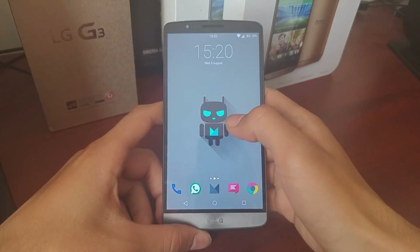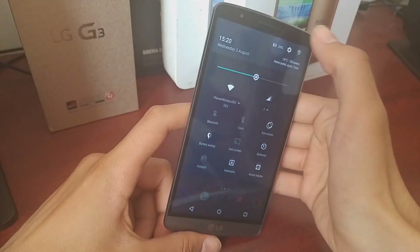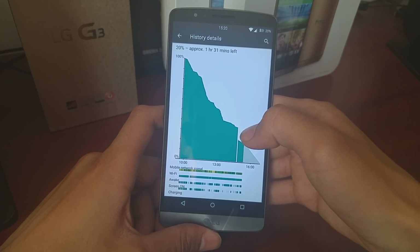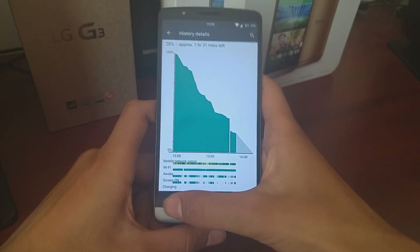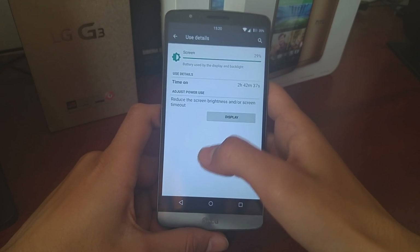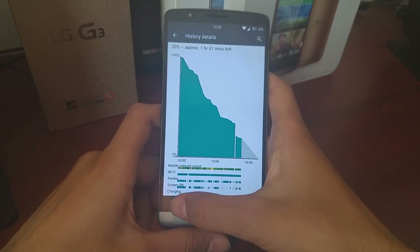The next pro of this ROM has to be the battery life. I'm currently on 20% here, and there was a huge drop because I had a sleep of death from under-volting my CPU a bit too much. But screen-on time is pushing 3 hours, and without that incident it would have easily hit 3 hours.